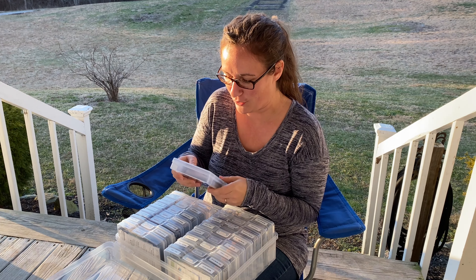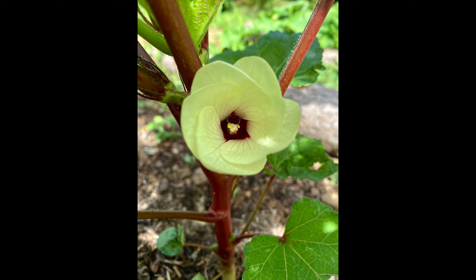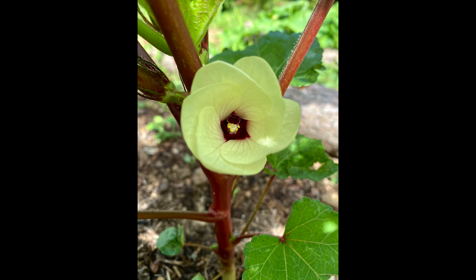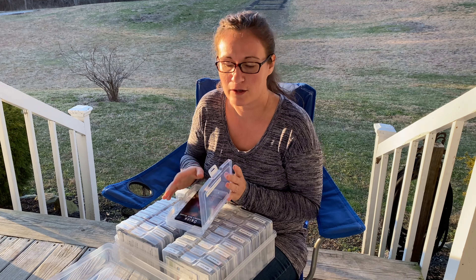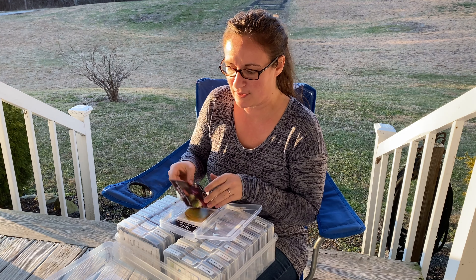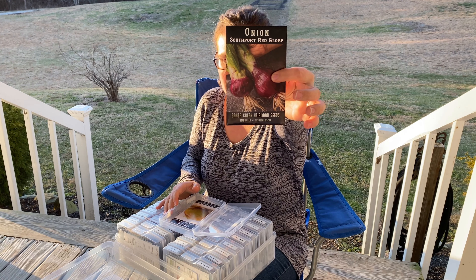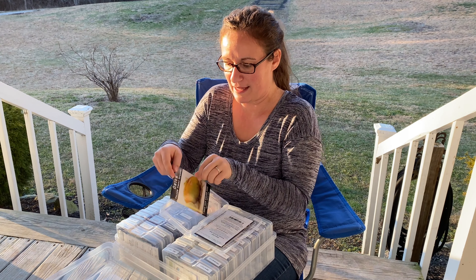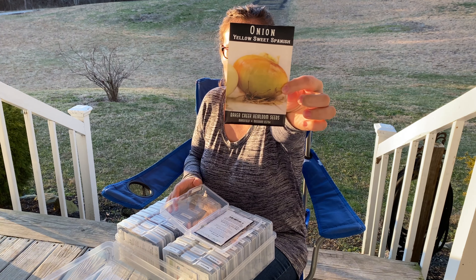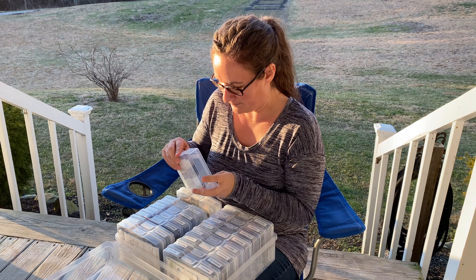Next we have some okra. I just got them from the local feed and seed down the road. These are the Burgundy Okra — we grew a bunch of those last year. They are really prolific, really pretty in the garden with such a beautiful flower, and a really unique color as opposed to the classic green colored okra. But when you cook them up, they turn green. This is onion — Southern Port Red Globe and Yellow Sweet Spanish.